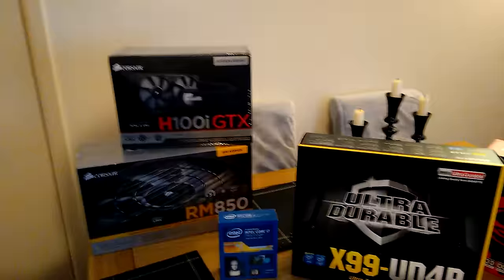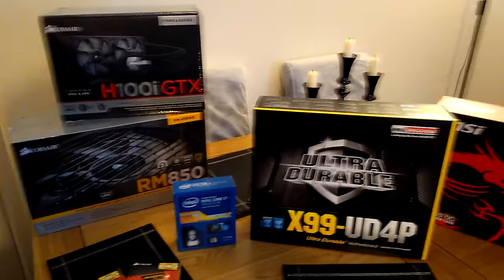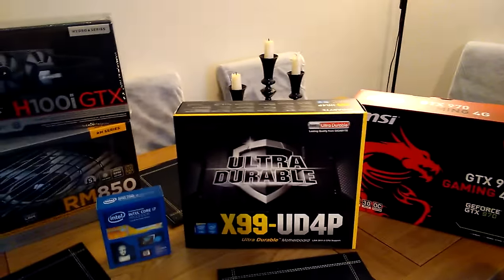So yeah, we're going to get back to fitting that all together real soon. I have got another case for it as well — the Corsair 500 Carbide case, the real big one, mainly to make sure the MSI graphics card fits in at the end of the day, because it is rather large.